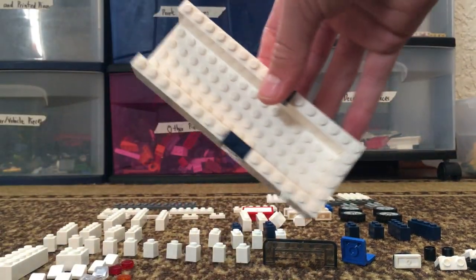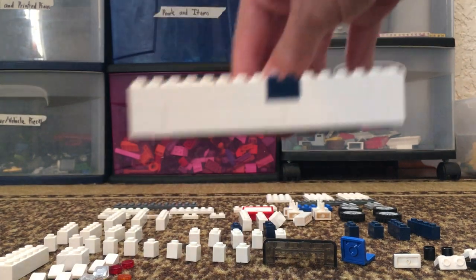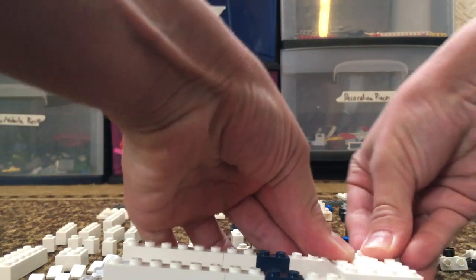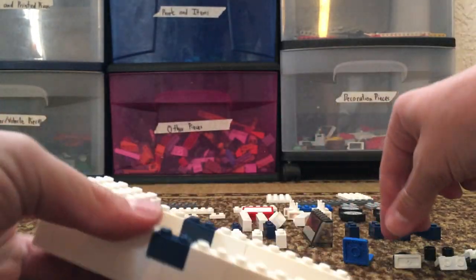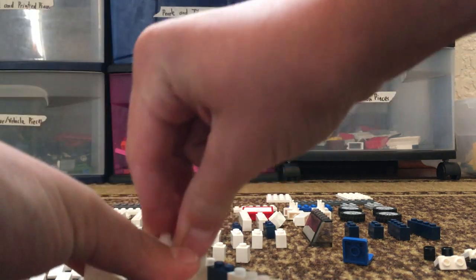The second layer is a little different than the first layer, but this is what it should look like. Now let's add in the front with a 4x6 plate on for a hood, and then we will put in two 1x4 bricks right here.